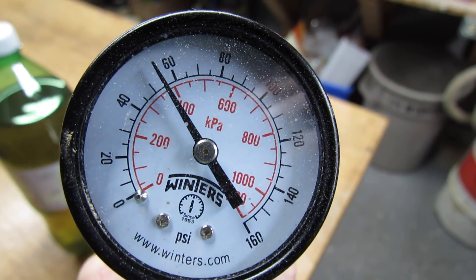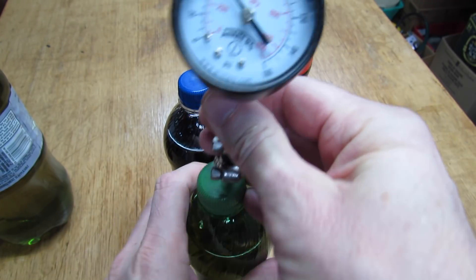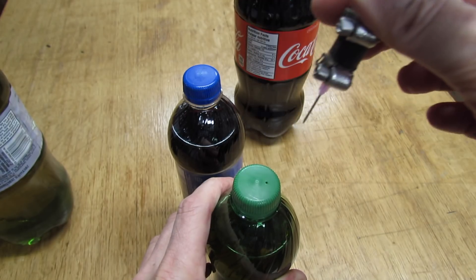Wow, 55 pounds of pressure — that's almost twice what a car tire takes. And the last one.